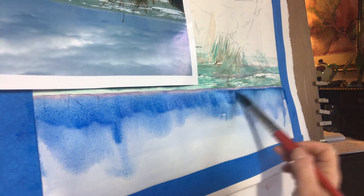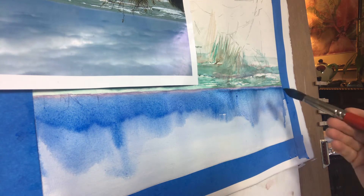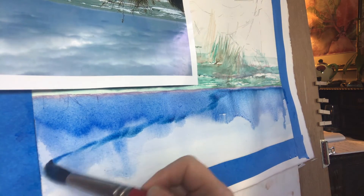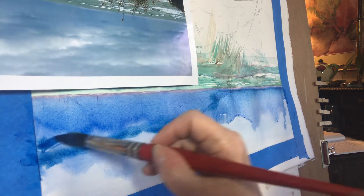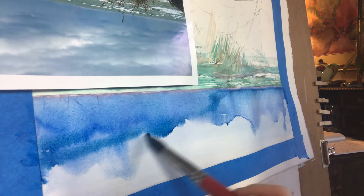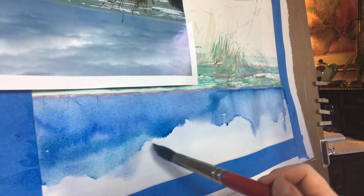Really, this is the easy part — the hard part will be pulling out those clouds. I'm going back to the Prussian blue as I get closer to the top of the paper. You can see it's just a little bit of a color change.